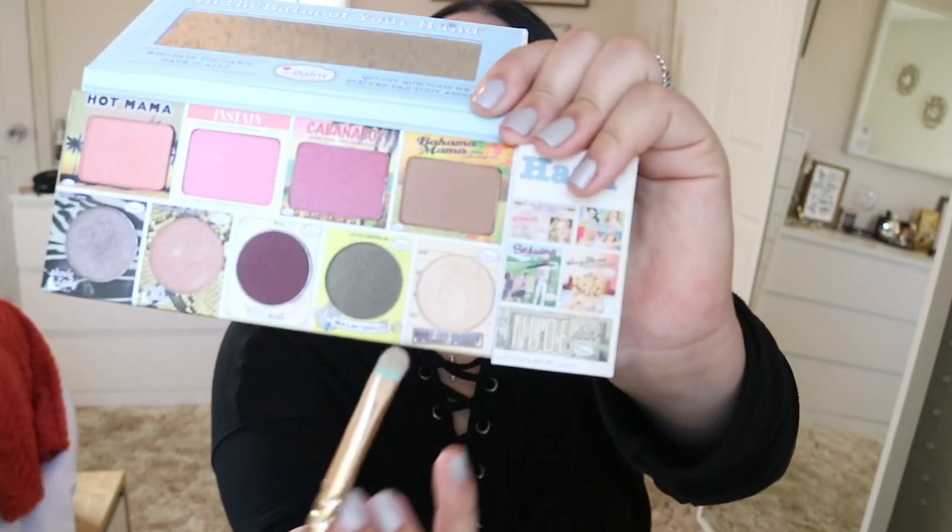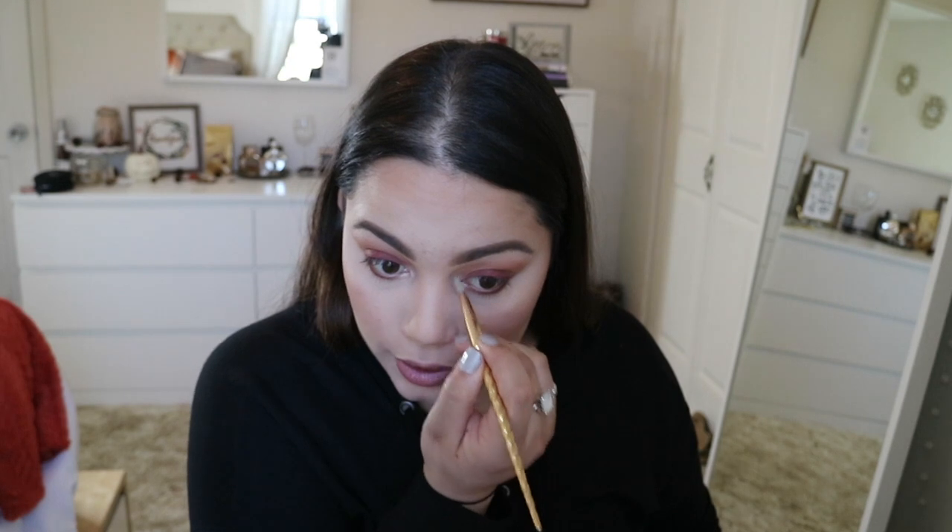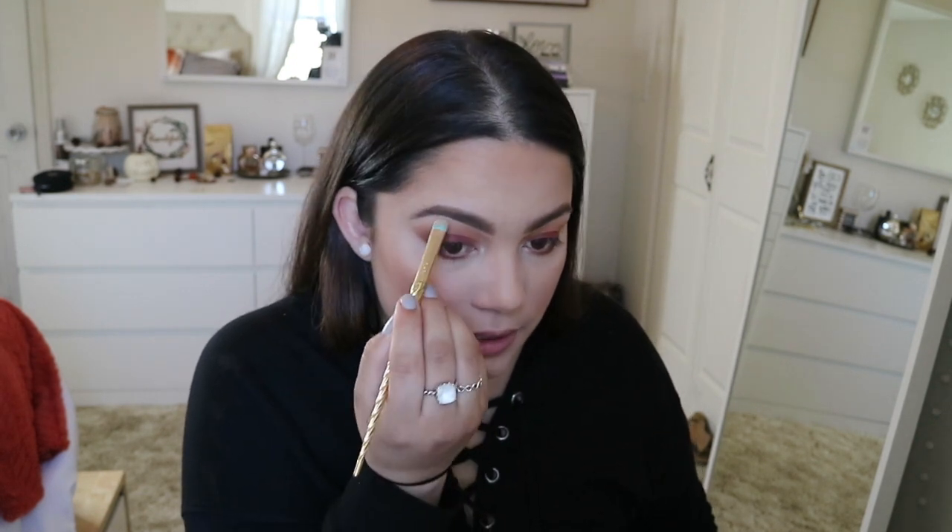To give my eyes a little pop, I'm going to go into a highlighting color — my Mary Luminizer. I'm going to put that in my inner corner. Putting an inner corner highlight really just opens up your eyes and makes you look more awake. I naturally have sleepy eyes, so it makes a really big difference for me. I'll also put some on my brow bone and take that color on my waterline to make my eyes look more awake, more open, more alert.